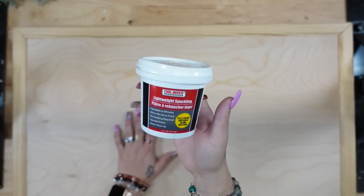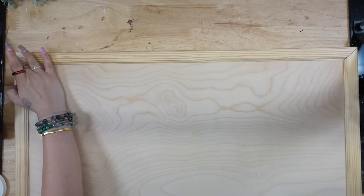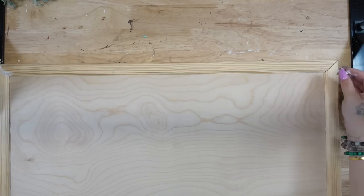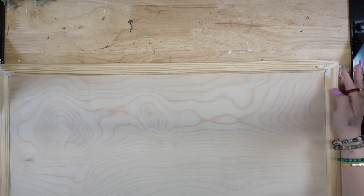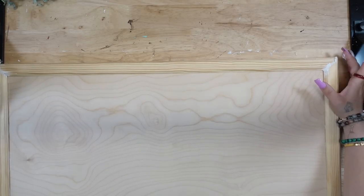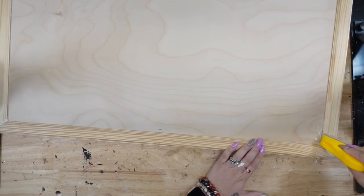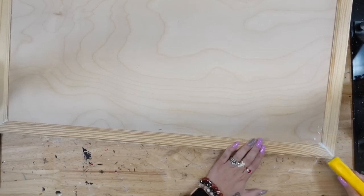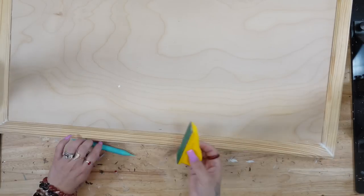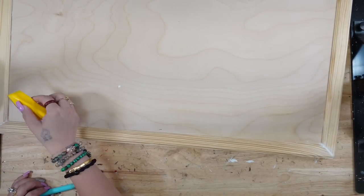Once the liquid nails was completely dry and I knew that the frame was not going anywhere — our clamps are super cheap, and the clamps that I had on there were not as strong as we needed them to be. So when they dried, the frame did end up moving a little bit, which was no big deal. I just took my lightweight spackling from Dollar Tree, filled in those spots, and once that was completely dry, I took my finger sander and sanded that down smooth to make sure all of the frame pieces were even.